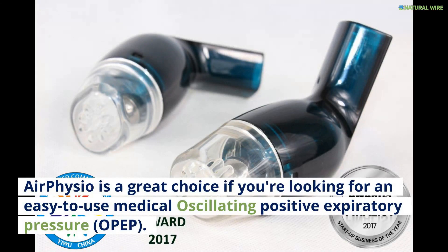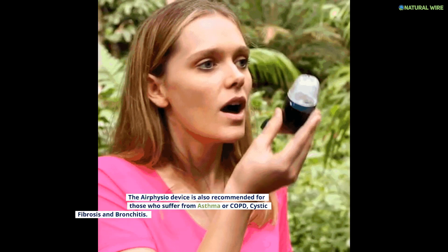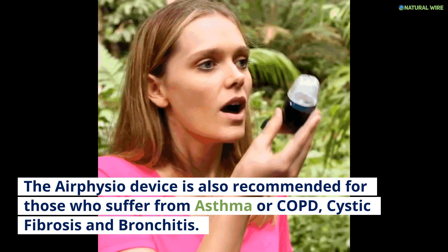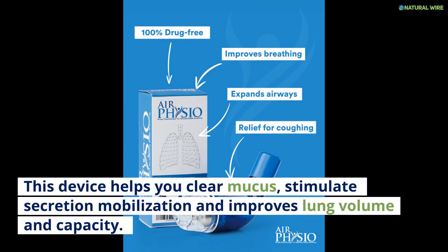Final thoughts: Air Physio is a great choice if you're looking for an easy-to-use medical oscillating positive expiratory pressure (OPEP) therapy breathing device that aids the body's natural cleansing process through mucus clearing and lung expansion. The Air Physio device is also recommended for those who suffer from asthma, COPD, cystic fibrosis, and bronchitis. This device helps you clear mucus, stimulates secretion mobilization, and improves lung volume and capacity.